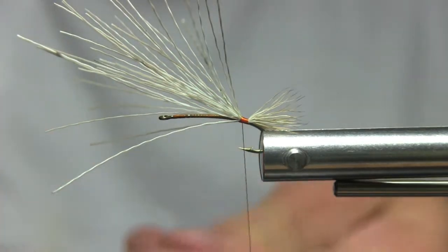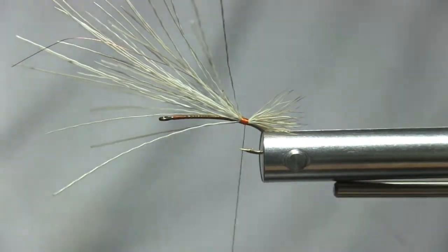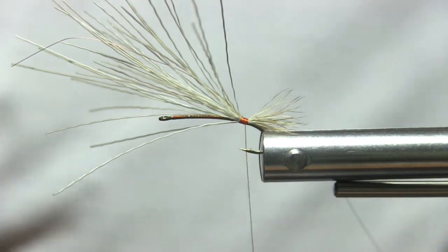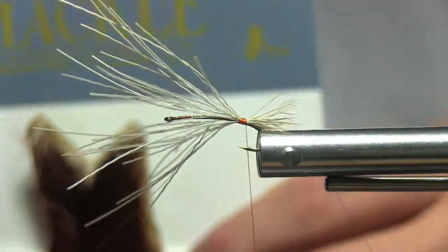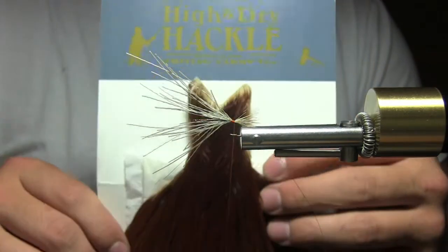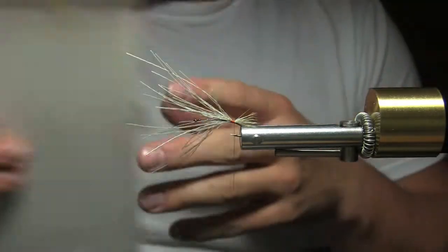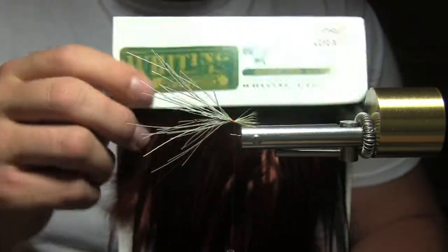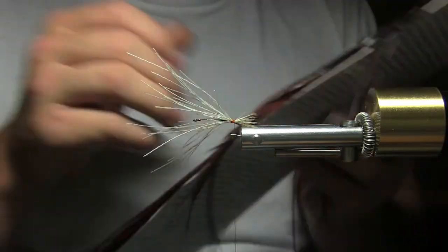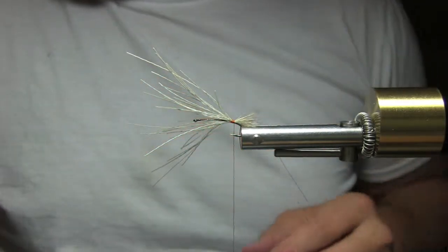Now grab some copper wire and give yourself a generous waste amount — it just helps later on. For the hackle, this is a Whiting high-and-dry hackle in brown — one of your traditional Whiting patterns. Another really cool look is the Herbert Minor rooster saddle pro grade, which gives it a great look. I'm going to do the brown, just to be traditional.